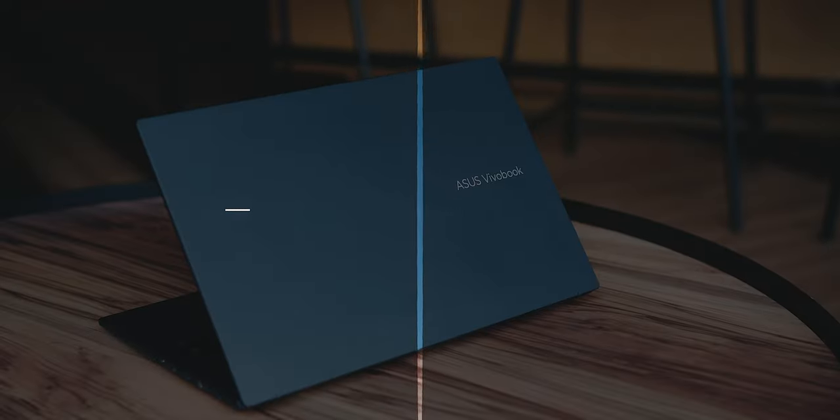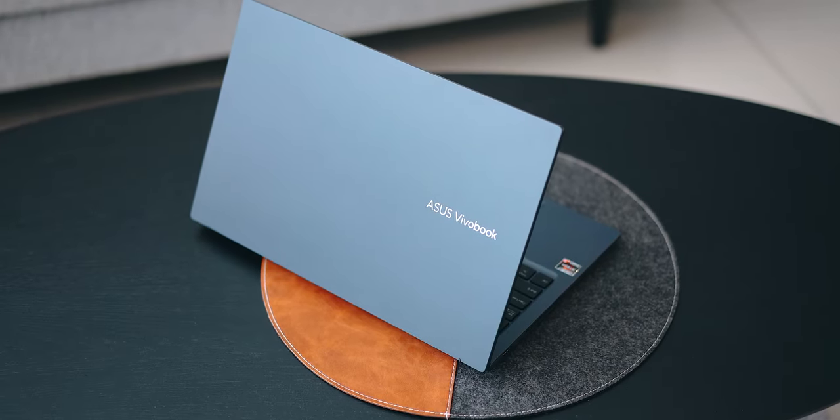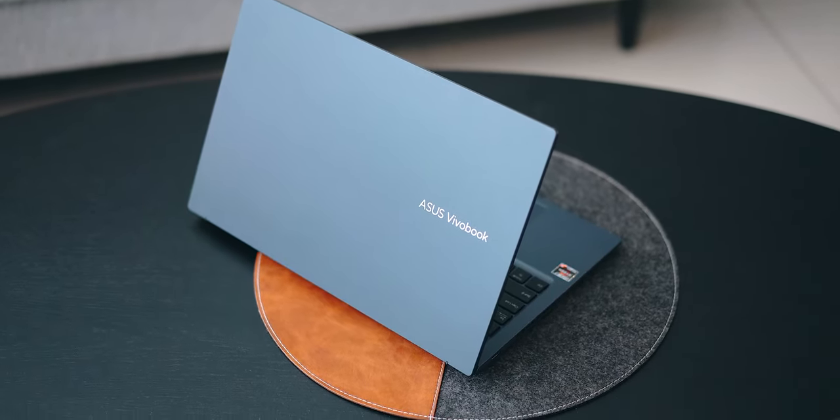Hello everybody, welcome back to another video with Lim Reviews. In today's video we're going to talk about the Asus Vivobook 15x OLED — a laptop I've been using for the past few weeks.